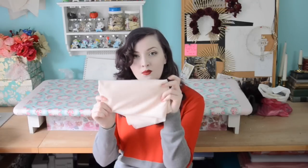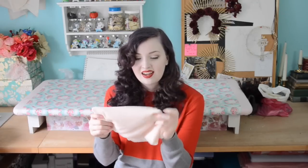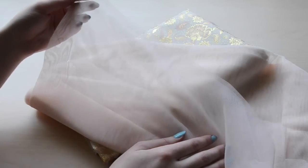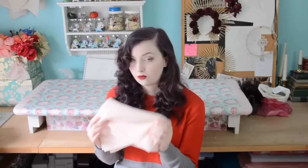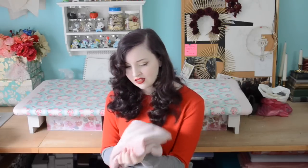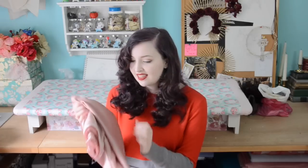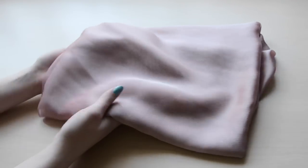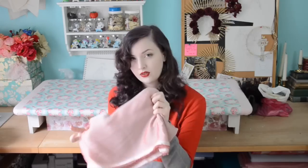I also bought some more English net — two kind of beat-up yards from one store, all they had, for four dollars. I'm going to use this around the neckline and skirt to add movement to the dress, as well as being a base for certain sequins and beads. To create a sash I also picked up some chiffon — I'm not sure it matches as well as I thought it did in the store, but I'm planning on using it for the skirt, as a sash, and for something over the shoulder. I got four yards of that.